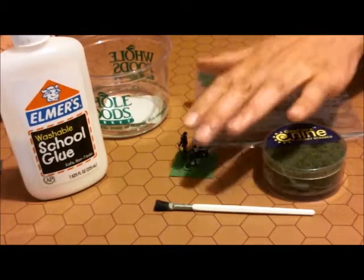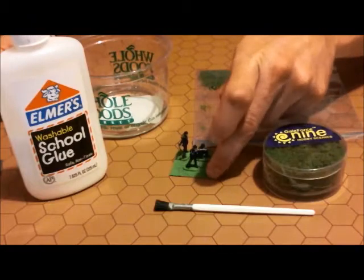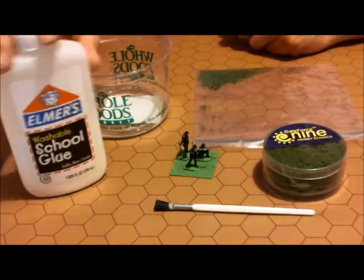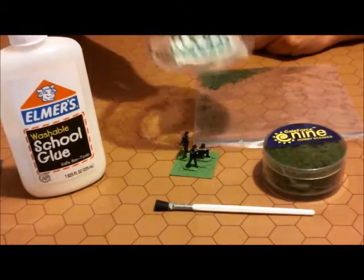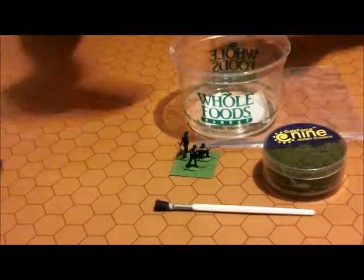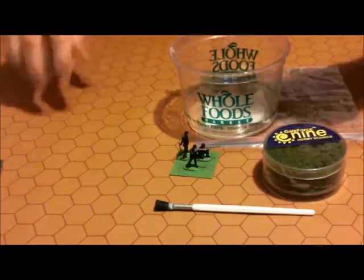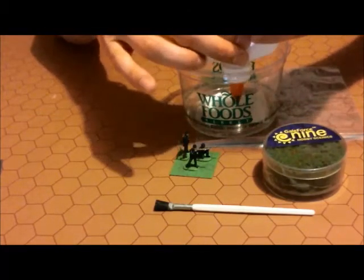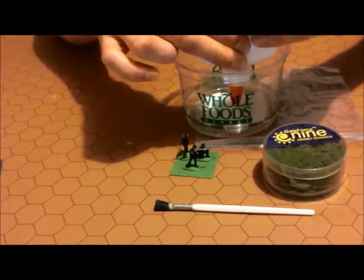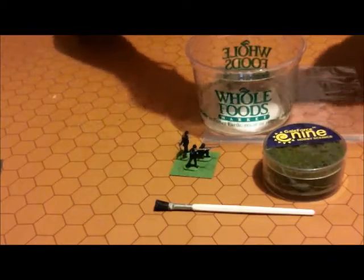Okay, so we have our materials. We have our guys glued onto the base, the base is already painted green, and we have the Elmer's glue. What we're going to do is take just a little tiny bit of water and mix some Elmer's glue with it. You want to cut it down because you're going to brush it on and you can't brush it right out of the glue bottle — it's way too thick.